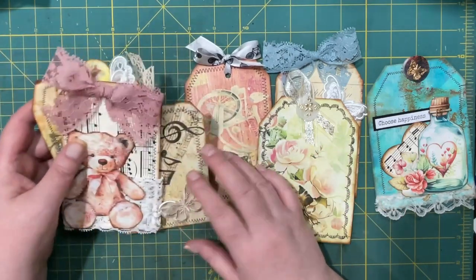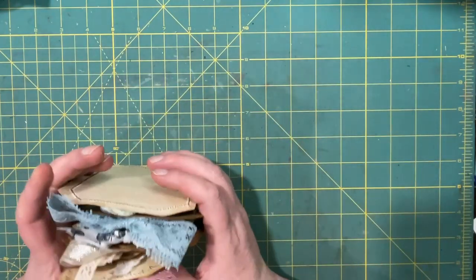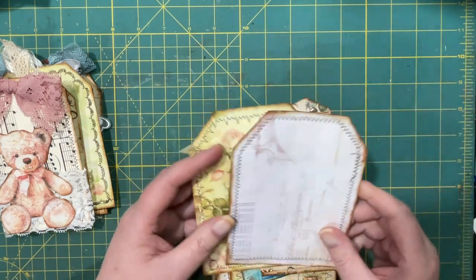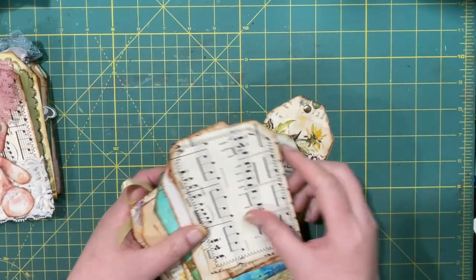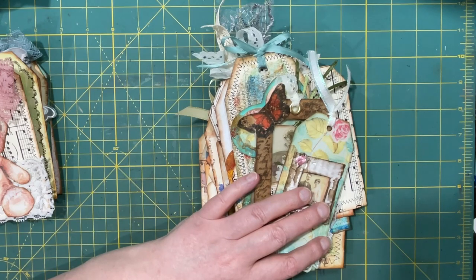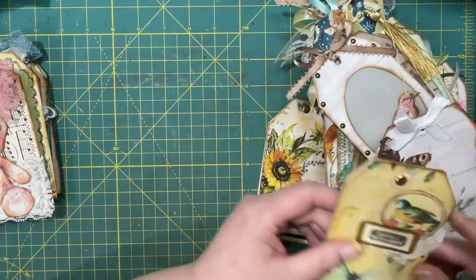Now I'm going to count all the ones that I've made through this week. I'm going to put them in piles of 10. I didn't think I had quite this many. Maybe they're multiplying — I don't know.